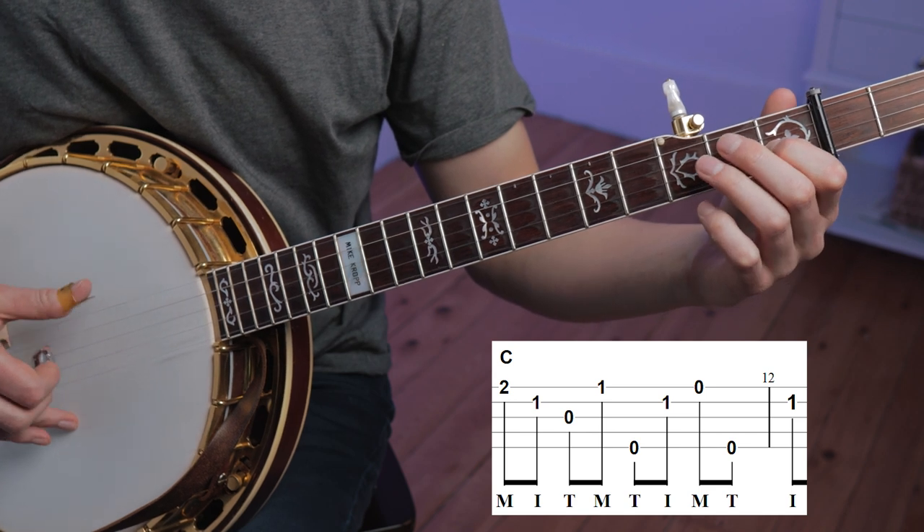Measure eleven is made up of a C position lick. It doesn't seem completely improvised — this might just be a lick that Gnome plays in a C position. But if you want to expand on this, you can try playing the same right hand pattern but doing something different in the left hand.